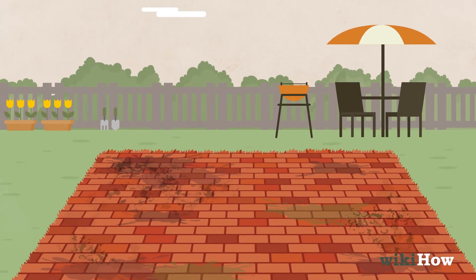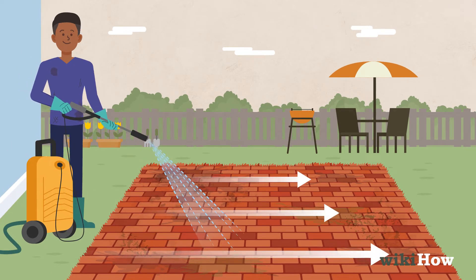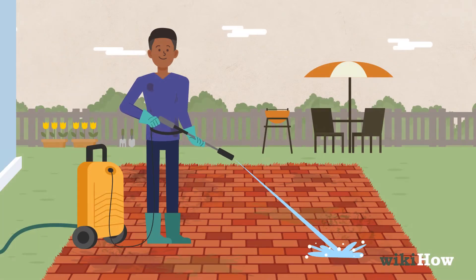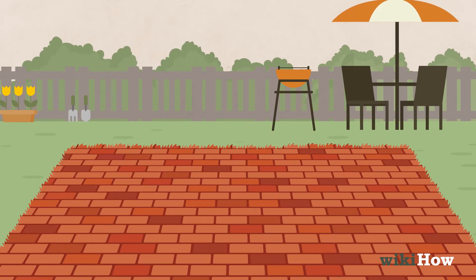Then use a fan nozzle to rinse the detergent and dirt away, starting from the part of the patio closest to the building and working your way out. Repeat the detergent and rinse process as many times as you need to until the patio looks clean, then let it air dry.